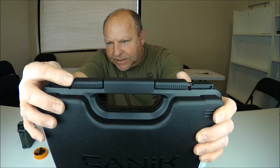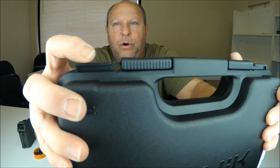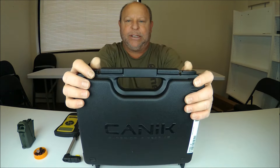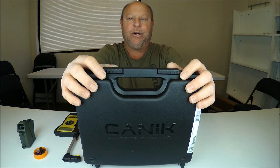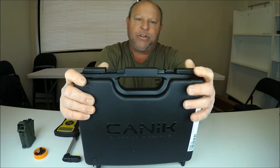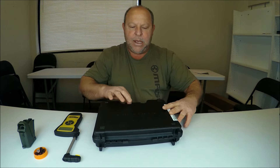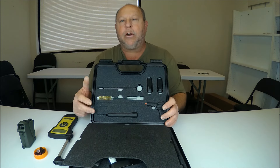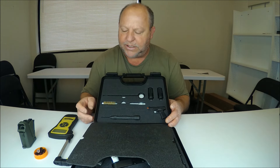Let's go ahead and show you how it comes. It's a hard plastic case. There are two little holes here and here — you can actually put padlocks on those and lock this firearm up in its case, which is really nice if you're traveling. To open it, you take these two slides and slide them to the outside left and right. Go ahead and open her up, and as you can see there are a lot of little gadgets that come with this thing.